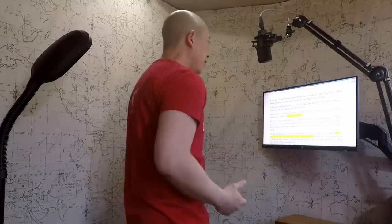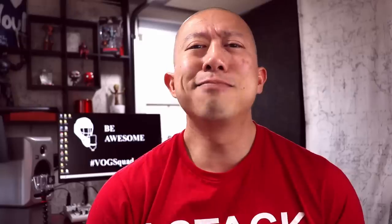So usually that means my studio looks like this. But every so often it looks like this.